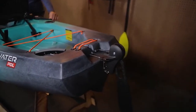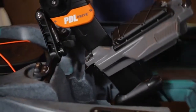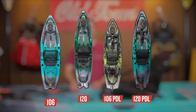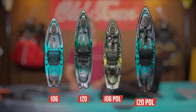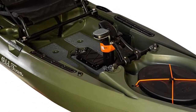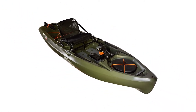On this boat we have three flush mount rod holders. Two are behind me — great for trolling or paddling out to where you're going to fish, keeping rods out of the way so you're not hitting them with the paddle. Old Town also adds a flush mount right up front. The concept is that if you're fighting a fish, it gives you a place to put that rod so you can use both hands to get the hook out of the fish's mouth. A really smart design.